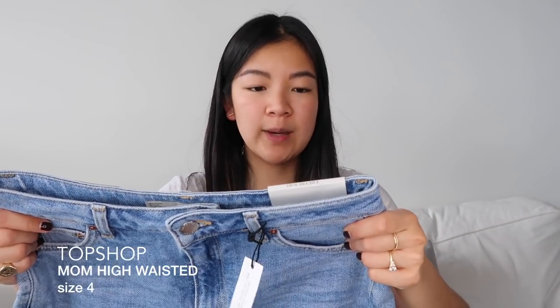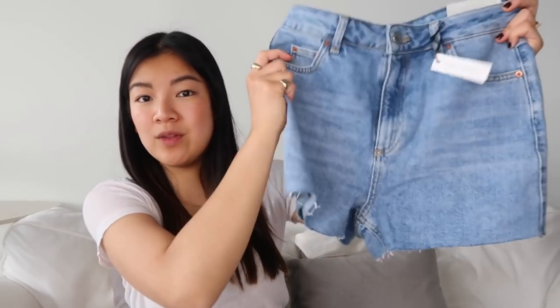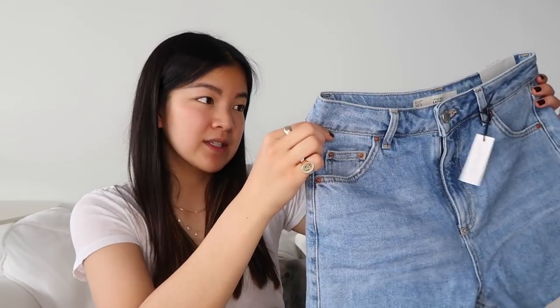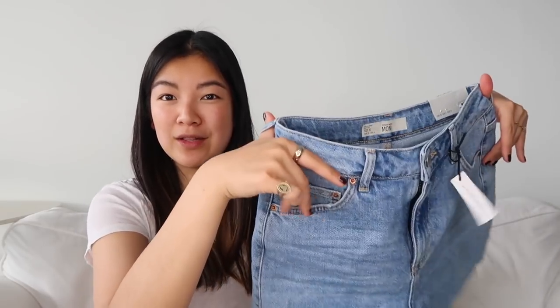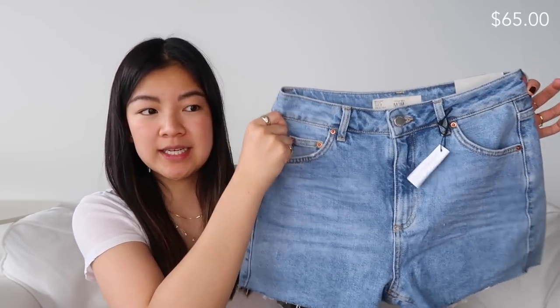First on my list are my TopShop jeans. I actually got four pairs. First off, these are the Mom Authentic high-waisted in a USA size 4. This is what they look like. They're very classic light denim wash, no distressing on the actual short and only the cutoff edges. These mom jeans are actually 65 Canadian dollars, and every price I mention will be in Canadian.